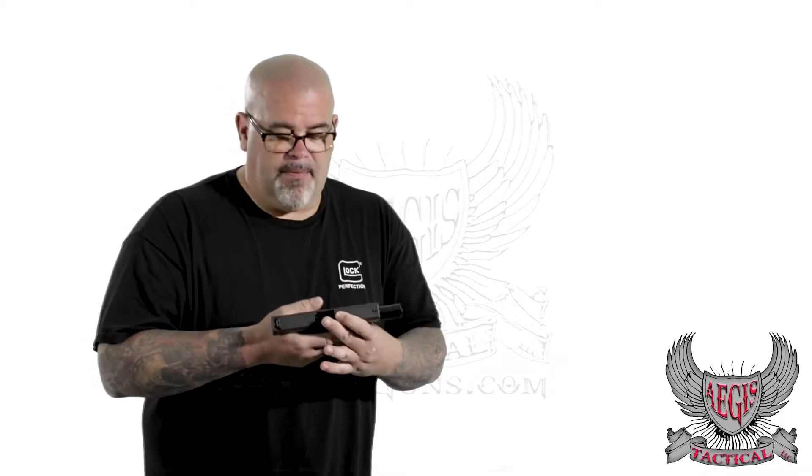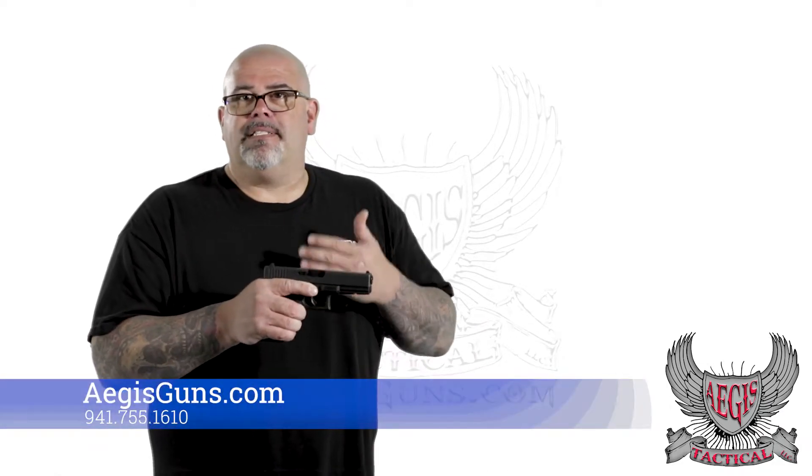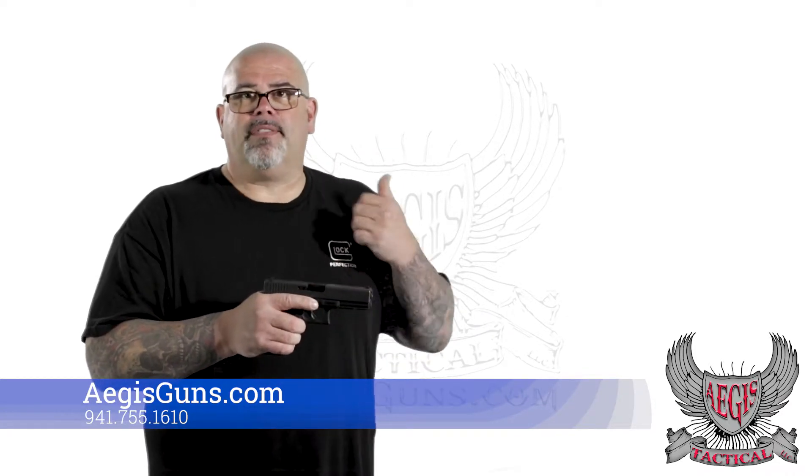Some people argue they like to use what's known as a slide stop or slide release lever to release the slide in a situation like that. That's a fine motor skill — you're using a finger on a much smaller part of the gun to push down on this tiny lever to let the slide go forward. The problem is, in a life-threatening situation when you're stressed out, your fine motor skills go out the window.